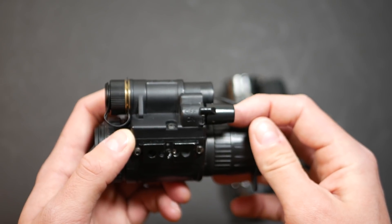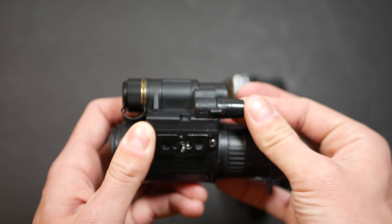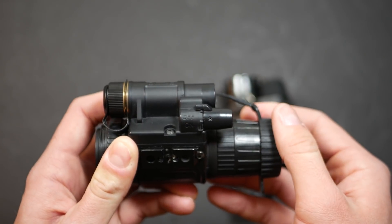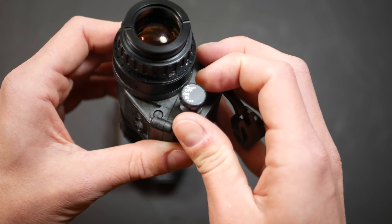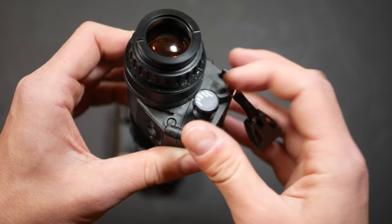The power switch on the NVM is also a little bit different. You push it in and rotate to one direction in order to turn it on, push it in and rotate the other direction to turn it on with IR illuminator — as opposed to the PVS, where you rotate one click for on, and then pull out and rotate again past a detent to turn it on to IR illuminator.